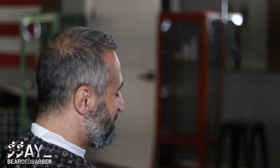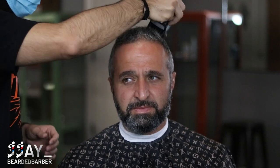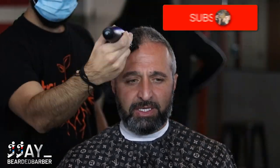We're back to the tutorial and this is how my client looks before. We're about to do a transformation. We're going to start the top off with a five guard, just to make sure everything's nice and even, going over it multiple times.